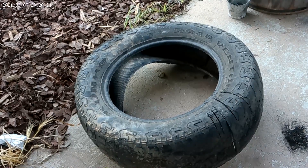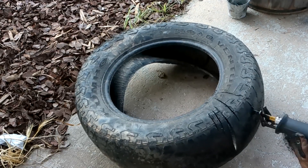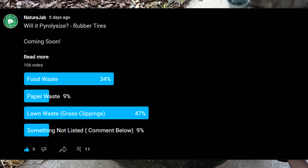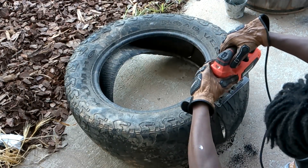Welcome everybody to the next episode of Will It Pyrolicize? Today we are doing rubber tires. In the meantime of me filming this, I ran a poll — and I'm talking a poll where we vote, not the kind strippers dance on. The next episode will be for grass clippings, which got around 45% of the vote. The closest thing after that was food waste, so we'll do food waste after the grass clippings.